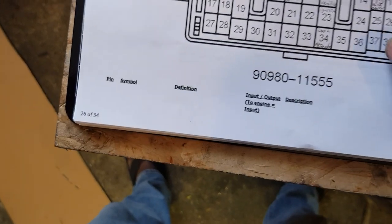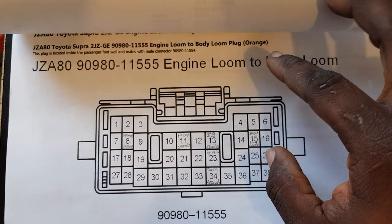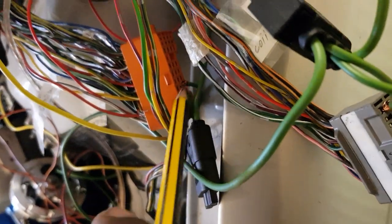So those are the two — and that's important. This is the orange one. Here it is — that's the orange one, and that's pins 13 and 23.